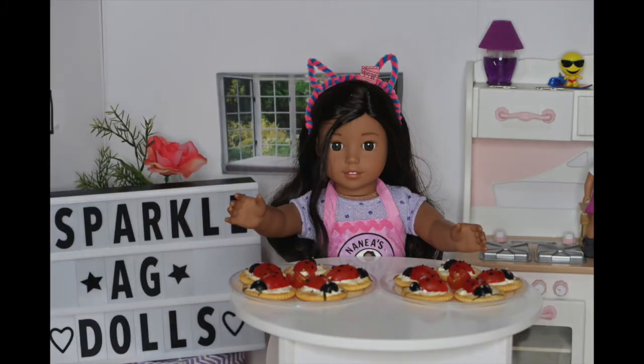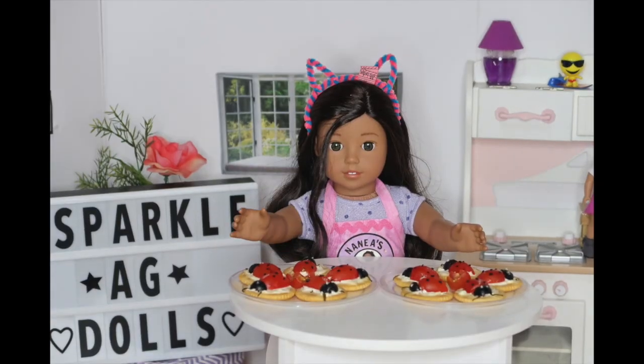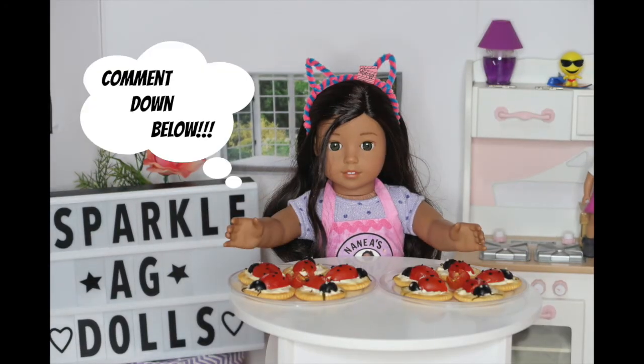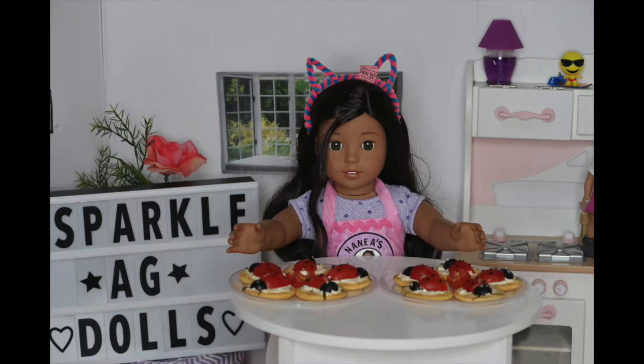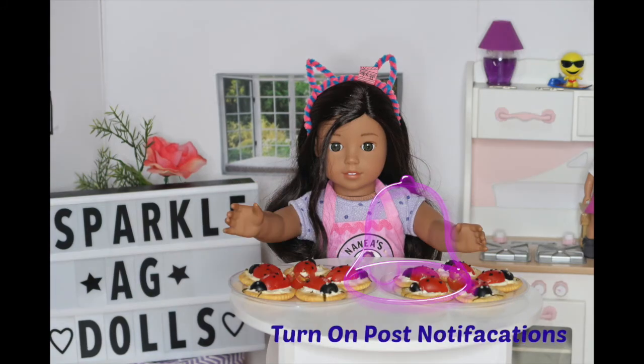If you have any special requests, my PO box is always down below — send me a letter with the new recipe. I hope you guys like this video. I want you guys to comment down below what is your favorite animal. Also, don't forget to like, subscribe, and turn on notifications.